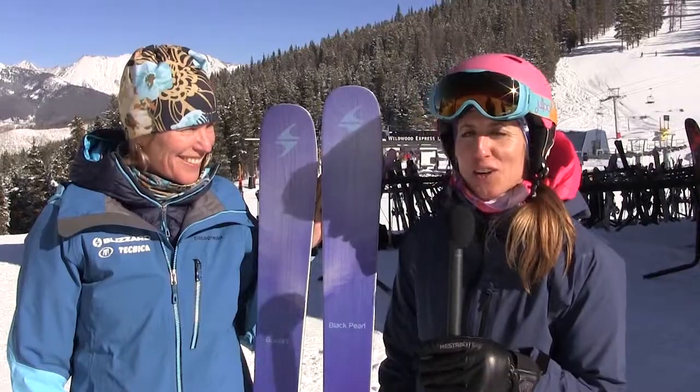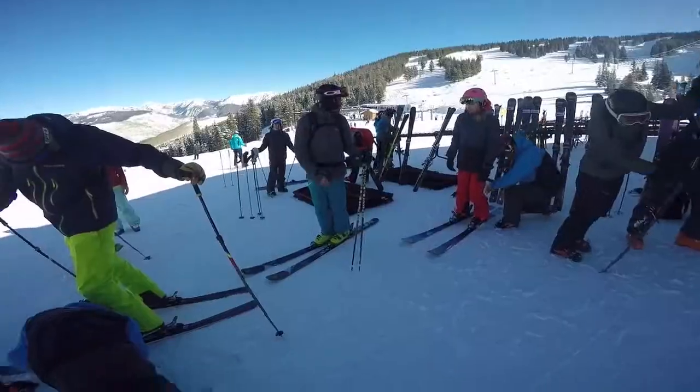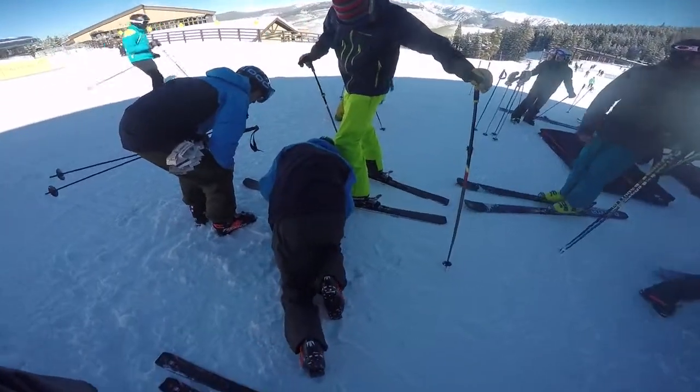Hi, I'm Kim Beekman, editor of Skiing Magazine, and we're here in beautiful Vail, Colorado, testing all kinds of new product this week.